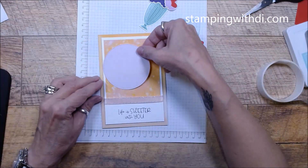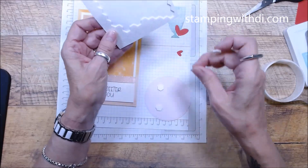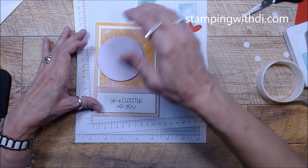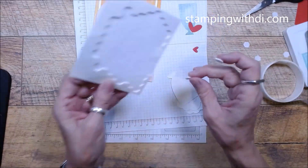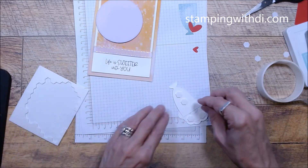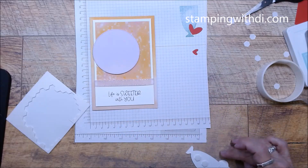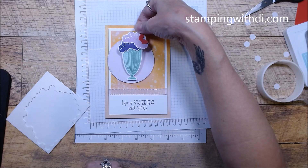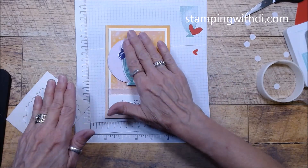I'm going to put this on the card and just center it. Then we're going to take our ice cream and put some more dimensionals on it. I'll put them up here, and that will also hold the scoops together since I just had a little glue dot holding them. You can decide if you want to go straight or crooked with the placement — I'm going to go straight on this one and I'll show you the other one where I went crooked.